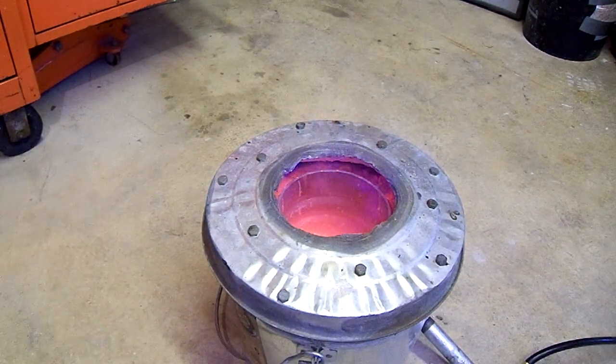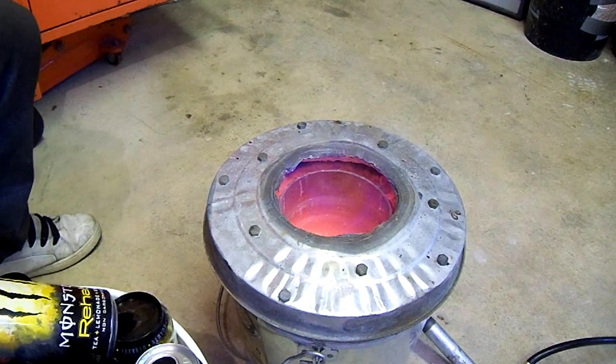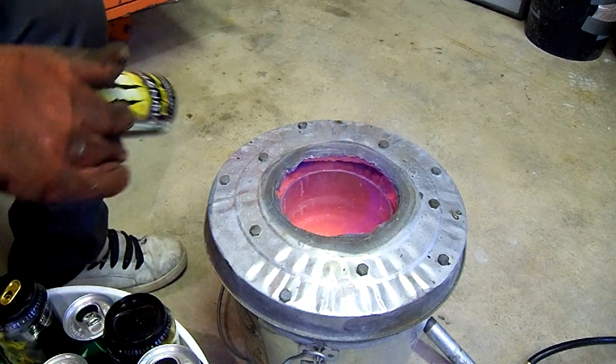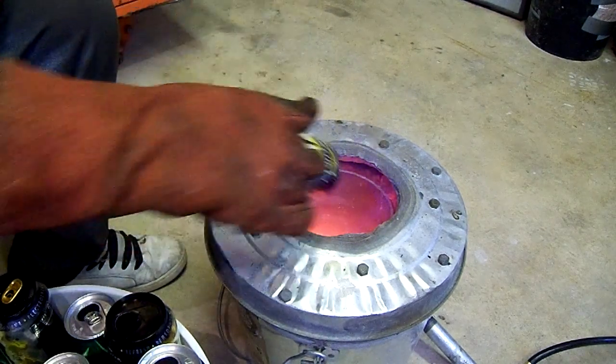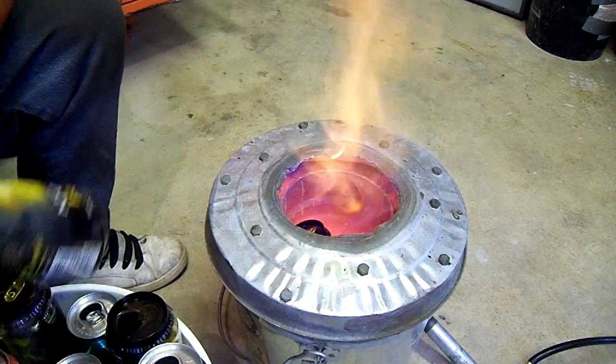Like a lot of things, the more afraid of something you are, the more likely you are to get hurt. So just take your welding gloves, take your soda can, just drop it in. It's really not that difficult.